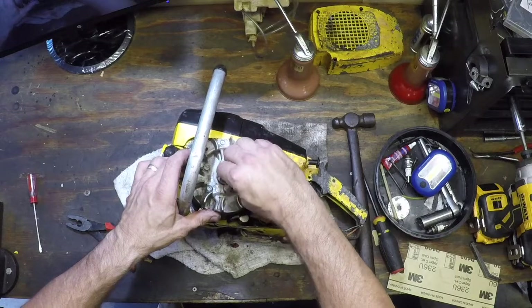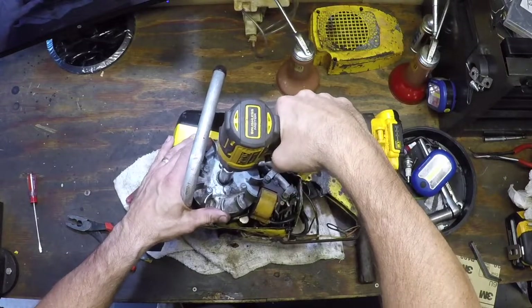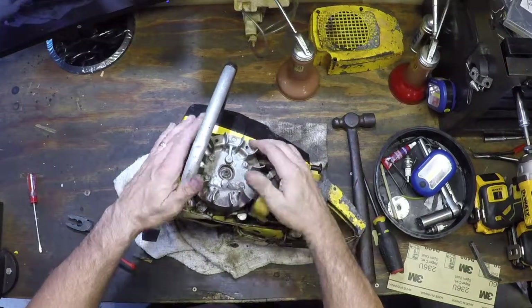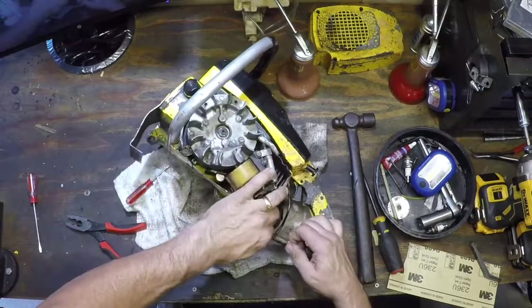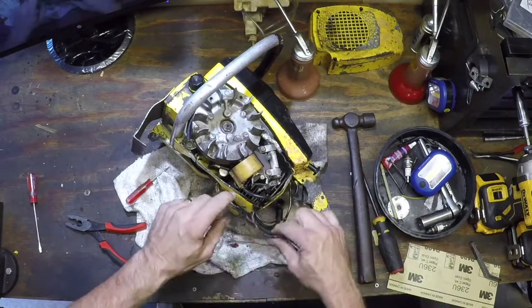Put the nut back on. Hopefully it holds everything in place. Let me reconnect any wires — I don't know what wire goes to what and who goes to who.